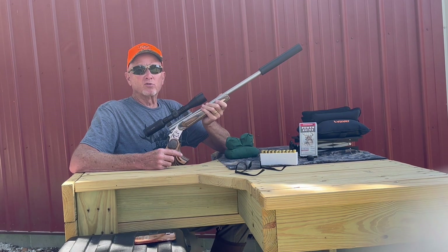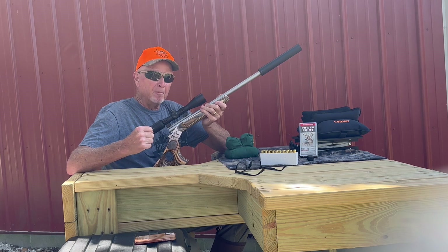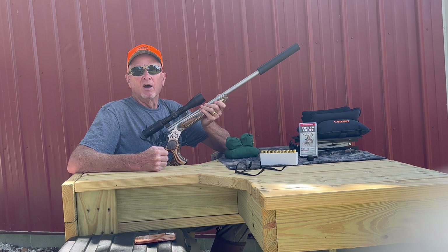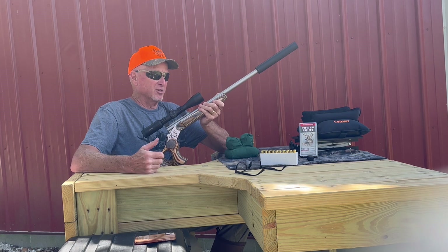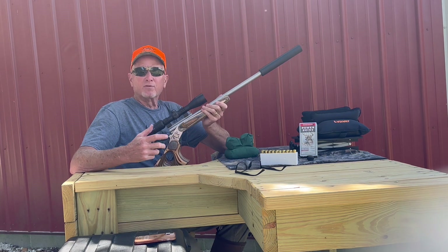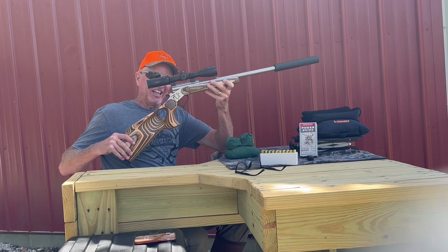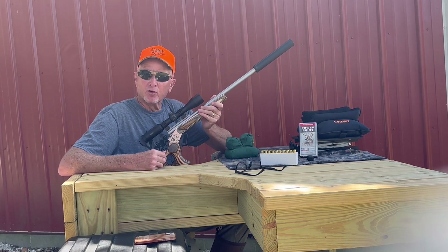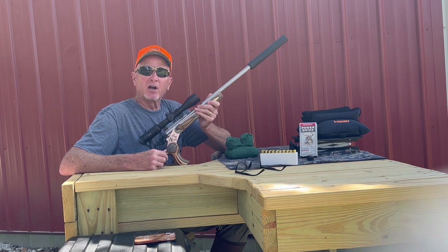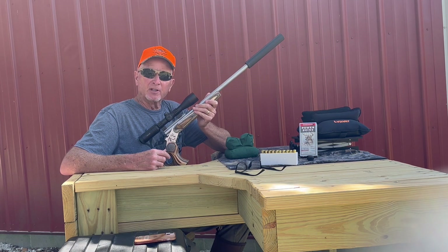Hi everybody, this is Marty with House of Arms. We're going to do a quick mini review of several new things here — really excited about some of this stuff. First of all, the SSK 50 Links receiver. We are the distributor for those; they are made by SSK Firearms, and we have started shipping them on a regular basis.